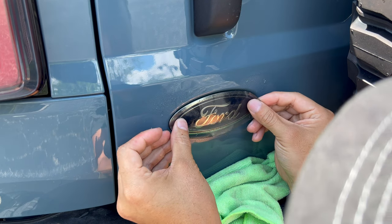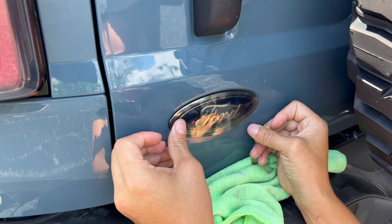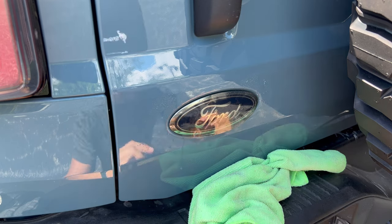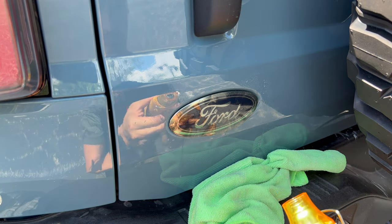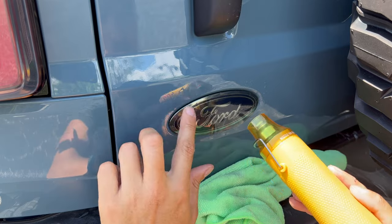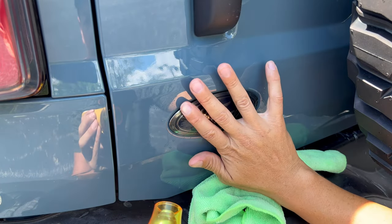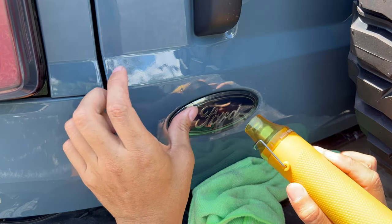I'm going to center it up — left, right, top, bottom — checking that initial alignment. Now I have it pretty aligned. We'll apply a little bit of heat at a time. We want to dry up all that fluid from behind it, but we don't want the vinyl to stretch too much. It is the right size as we cut it.